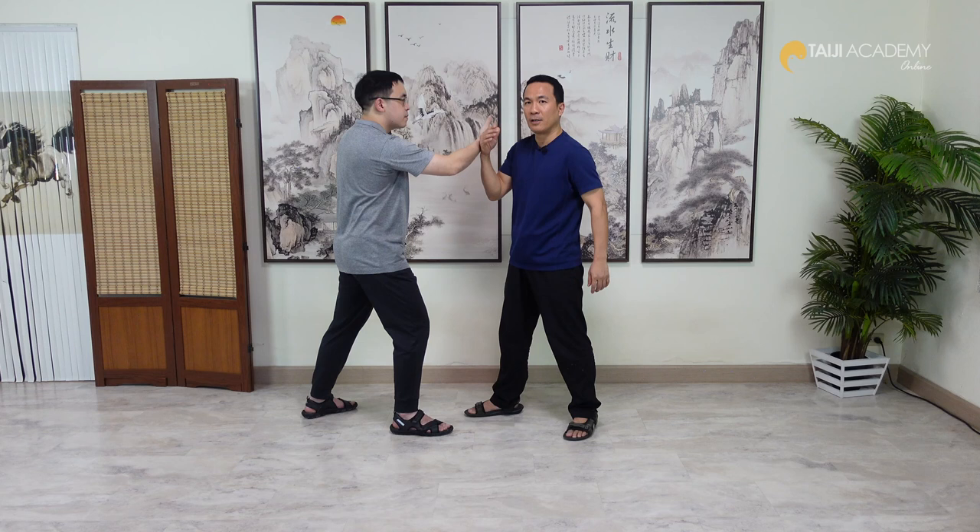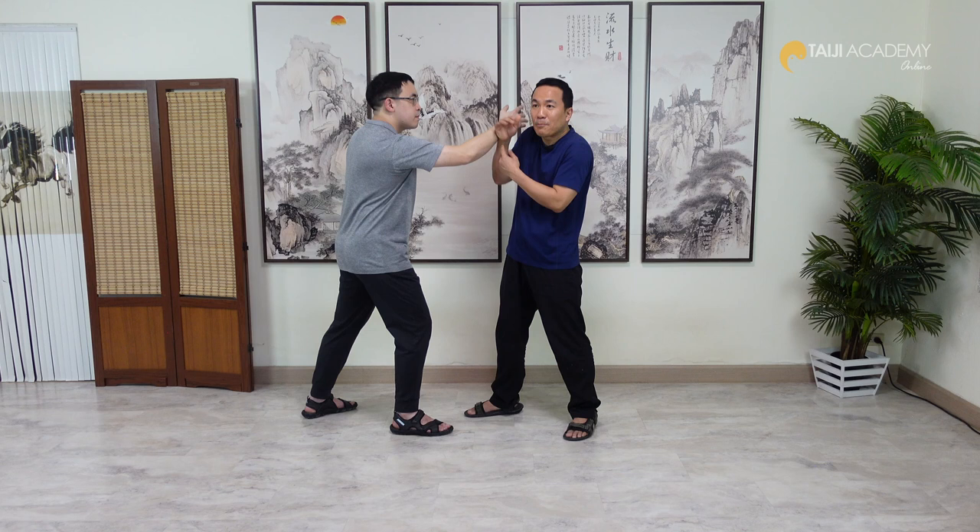Don't start with a small Peng. Many people start Peng like this, and when they touch they say this is Peng, but when the partner applies some force, they don't actually use Peng — they change to something else and say it's a technique. But there is no Peng there. So in this case, I will talk about Peng quality.